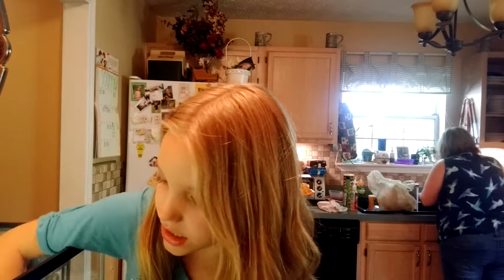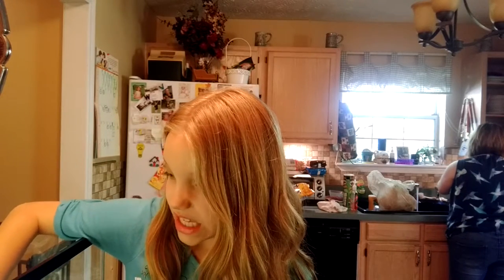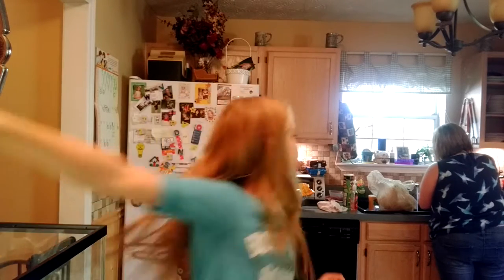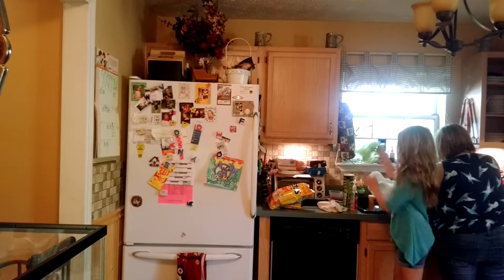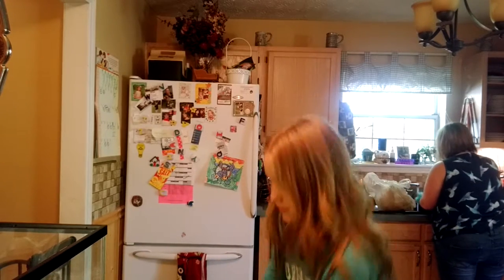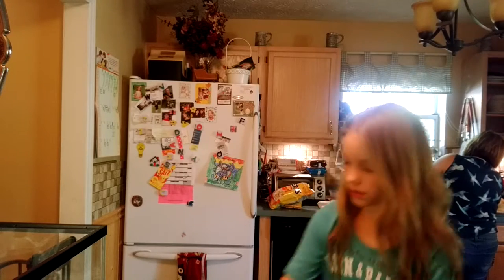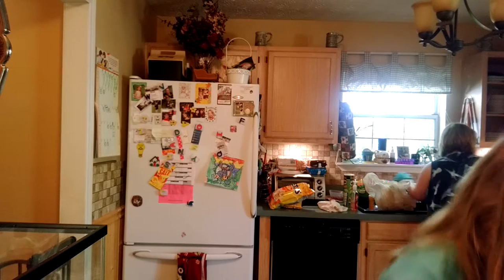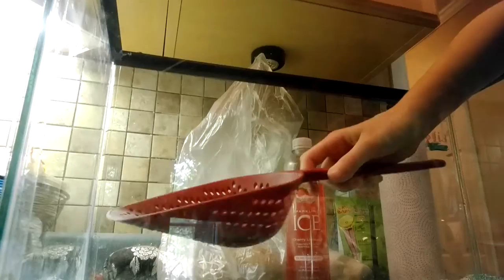What I do is I just take the scooper and put it around neatly and nicely. I get a bag — any bag — and put it somewhere, then put their trash in it, like their poop. Now we're going to shake it around. And then it just falls out. That's pretty much what happens during the cleaning session.